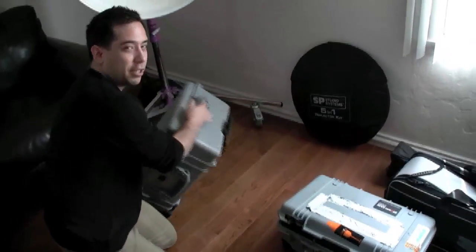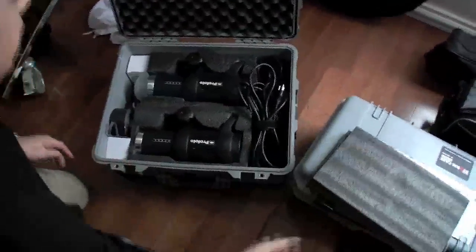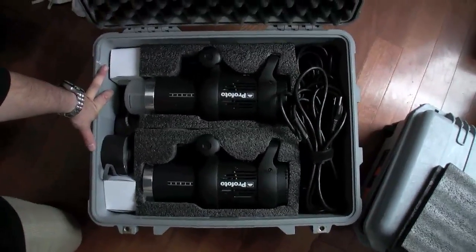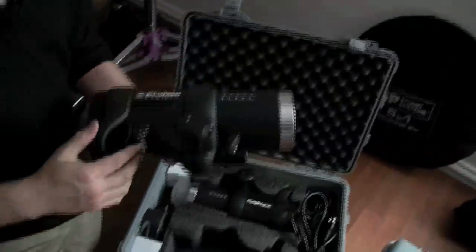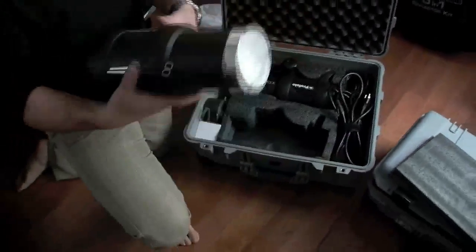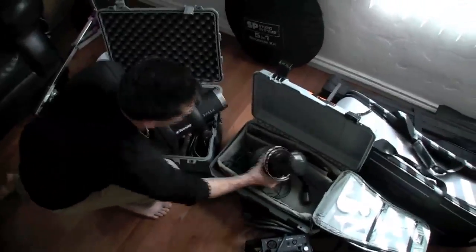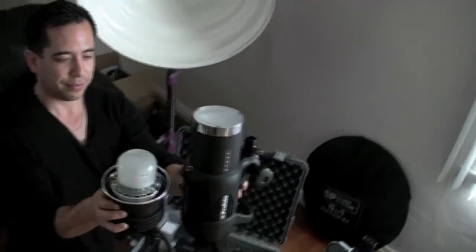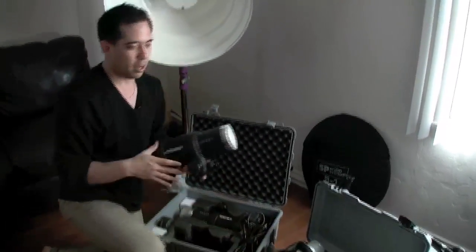When shooting on locations with power access, my lights of choice are the Profoto D1 monoblock heads. They're a bit smaller than the previous generation — nice and compact, and no separate battery pack required; everything is in the head itself with power controlled right here. You can see the size difference when compared to the Acute setup — it's quite good considering the power generator is built in, though you do need a power outlet, so on location you'll need generators.